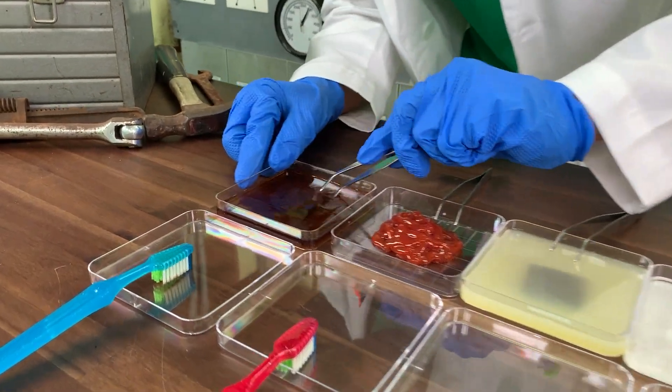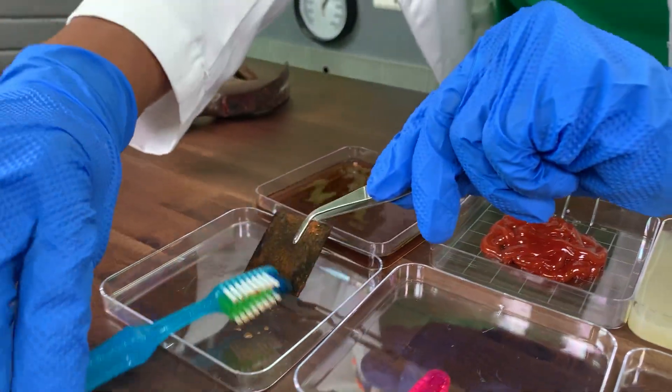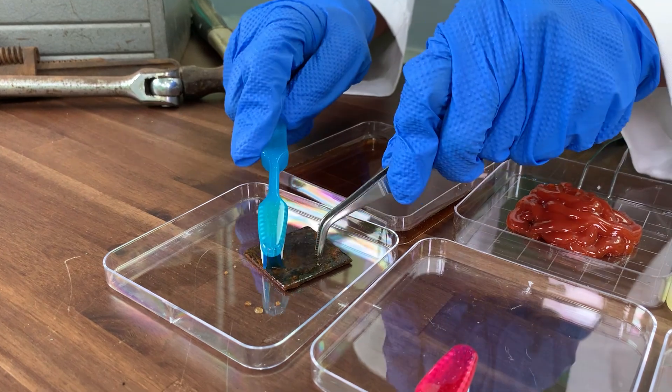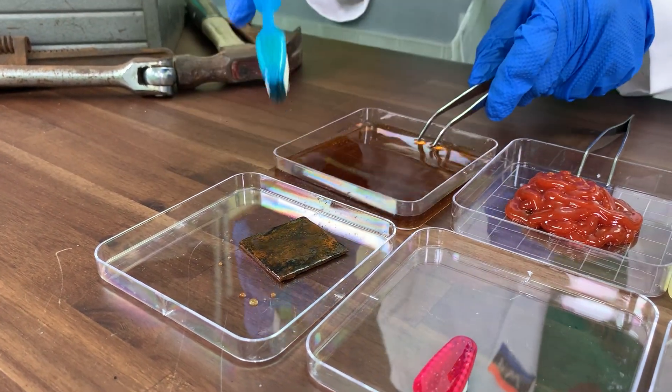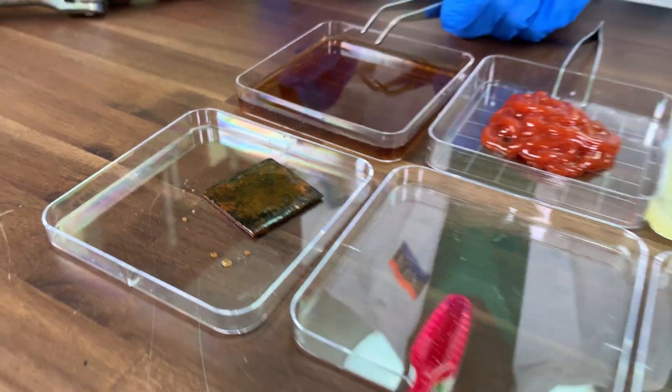All right, now that we've let them soak for a while, let's check out the first one — it's soda. As you can see, the soda really didn't do that much at all.